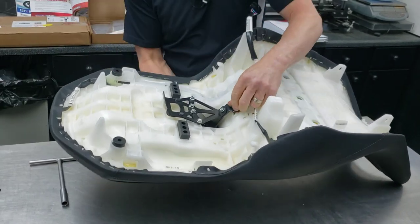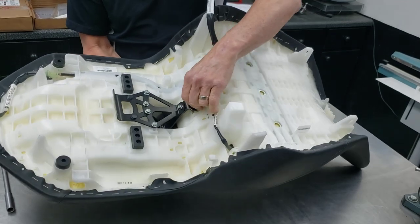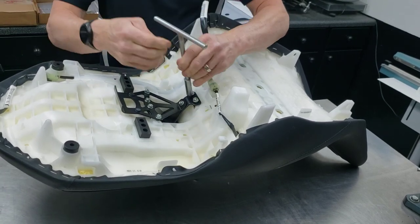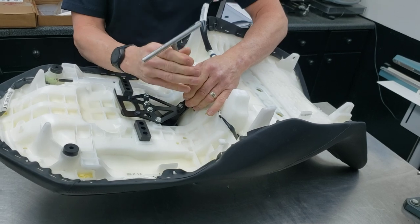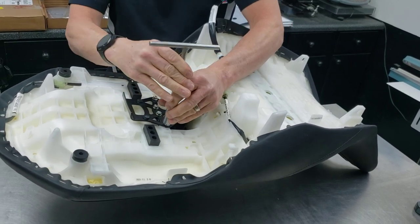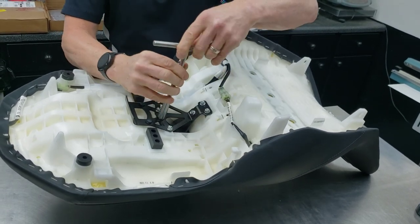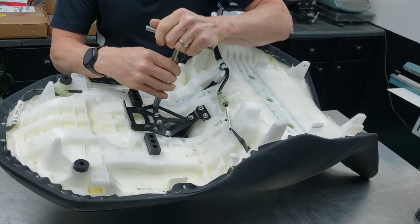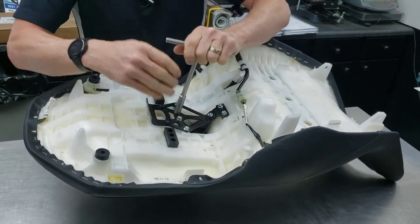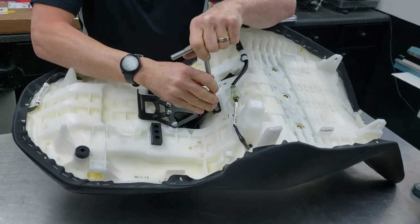The last two bolts here are those angled well nuts we started with. I'm just snugging the hardware and then I'll tighten it once I have everything snug. And as far as under the saddle goes, we're done — tighten everything up.